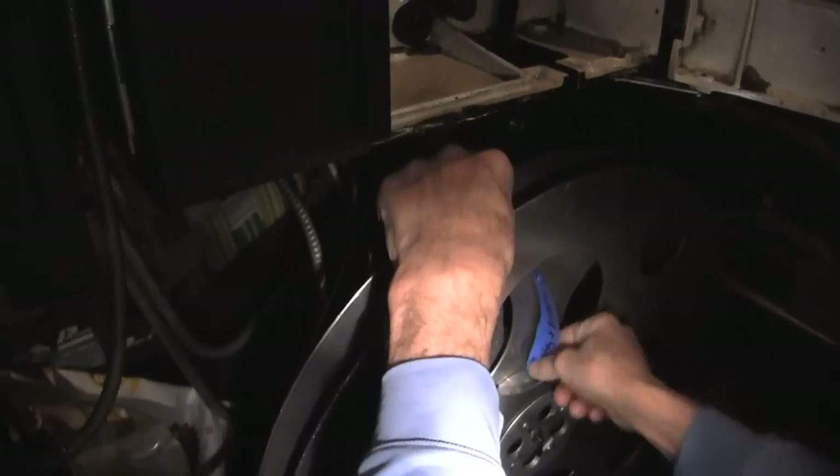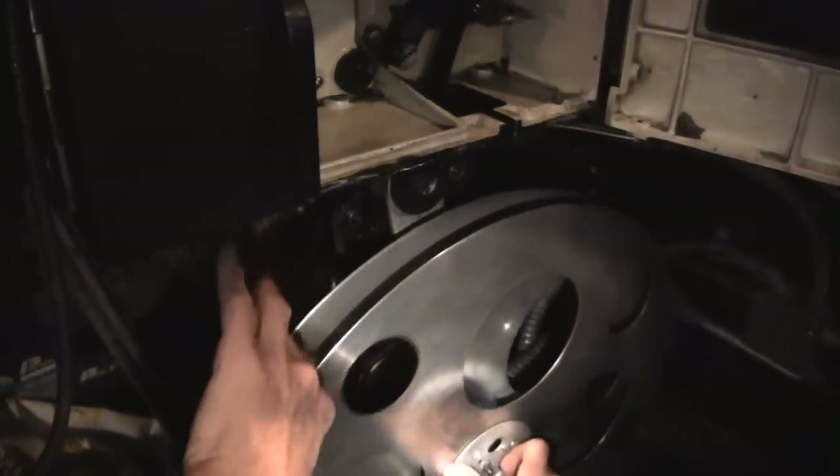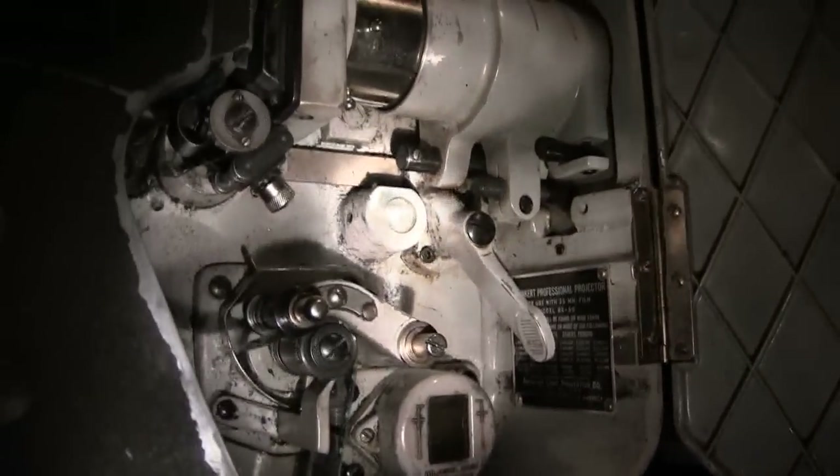It may need a little adjusting up and down to get it perfectly on the screen. Once it's threaded up, we run it a little bit and then we know it's threaded properly. Sound is half of what tells you — when it's running, I run it by ear. I know by the sound when something goes wrong.